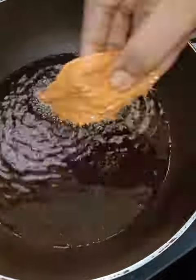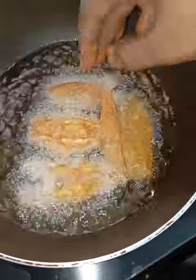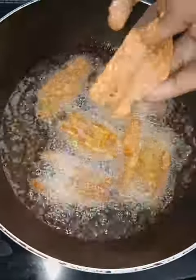It is crispy and crispy. Let's make it a while. It's very tasty.